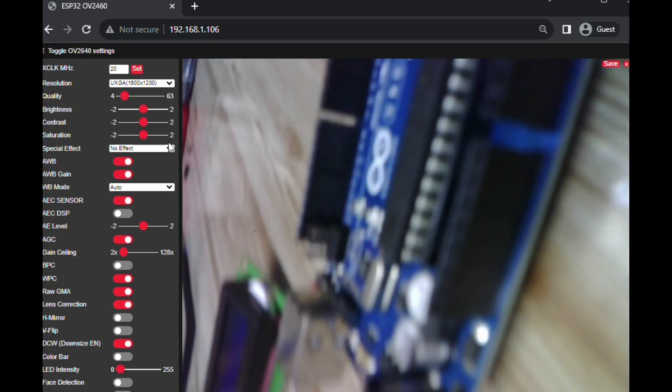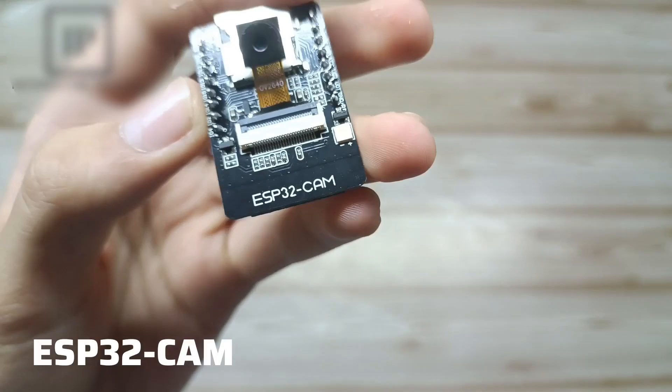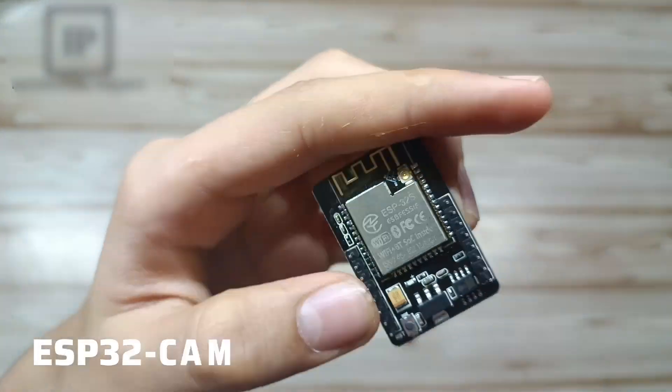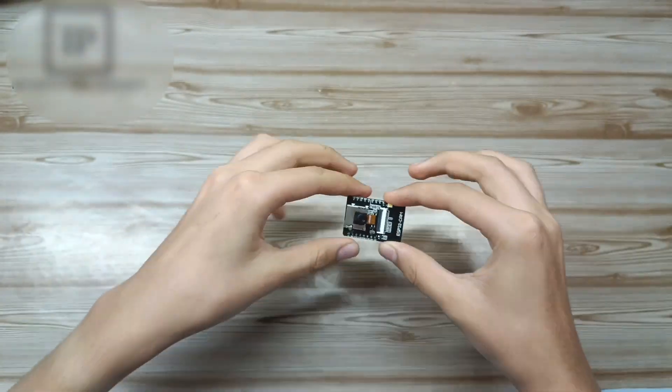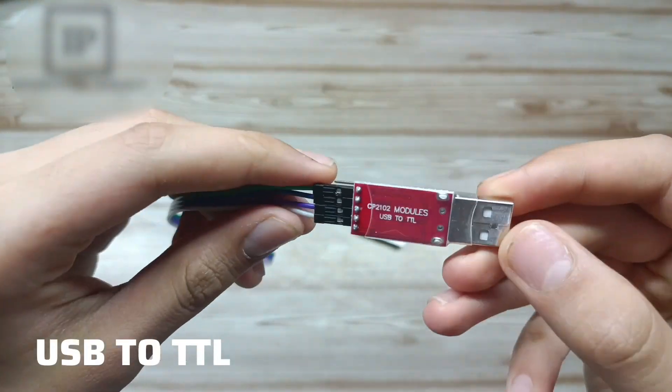Hello, welcome to this video. In this video, we are going to make a high-quality wireless surveillance camera. This video is not difficult and does not have much explanation, and by watching the full video, you will understand how to make this camera.